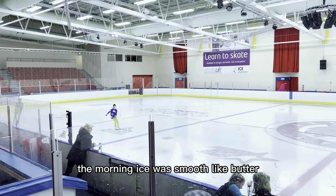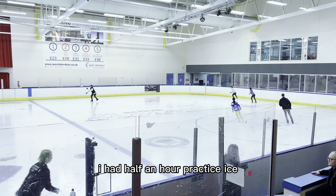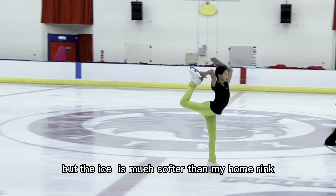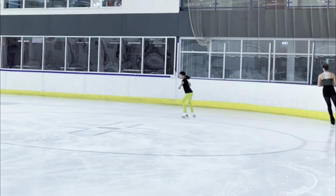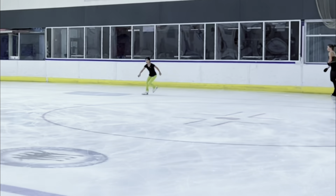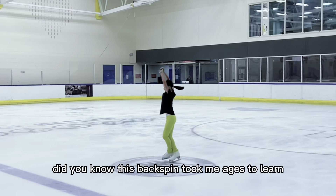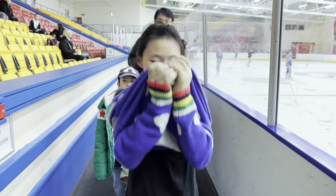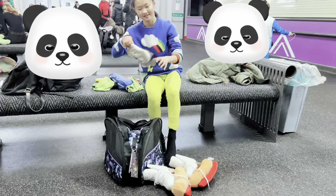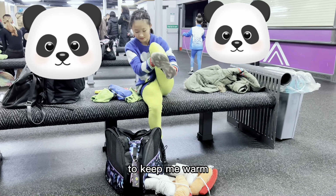The morning ice is smooth like butter. I had half an hour of practice ice but the ice is much softer than at my home rink. Can you do that? Did you know this backspin took me ages to learn? I just got off the ice and I'm putting my jumper back on to keep warm.